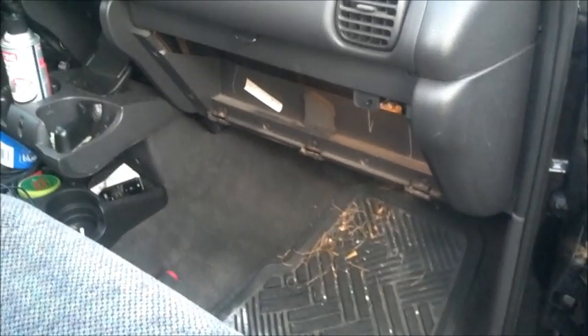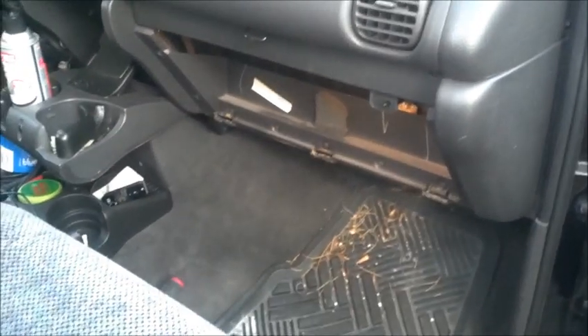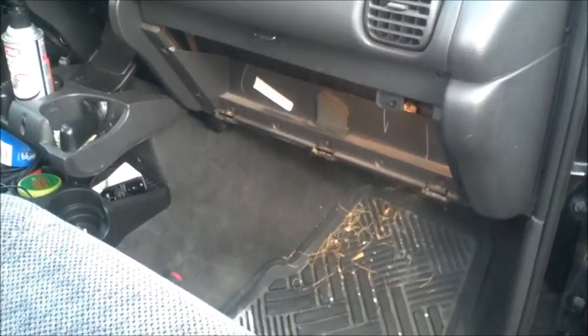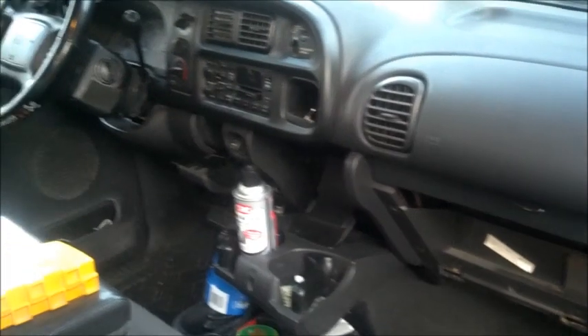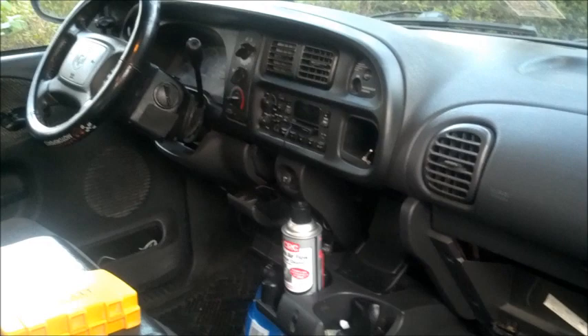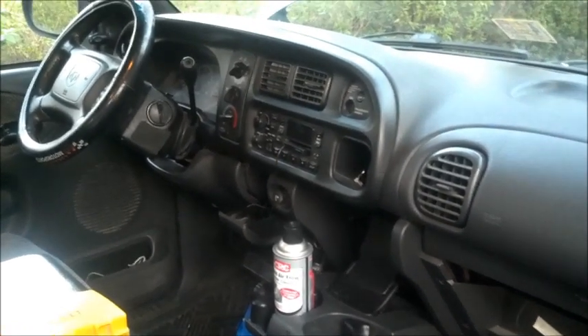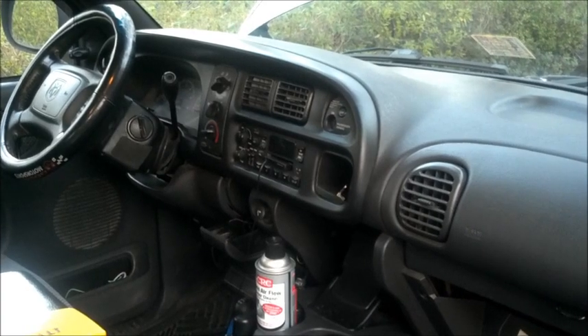Hey everybody, today I am working on changing the blower motor resistor in my 2001 Dodge Ram 1500. The third and fourth highest speeds on the fan still work, but first and second speed haven't worked in probably two years. I just sort of dealt with it, but finally got tired of it, so I'm gonna change the resistor and hopefully that fixes the problem.